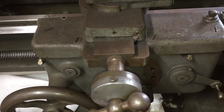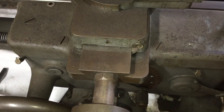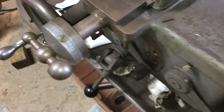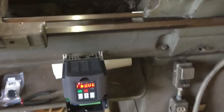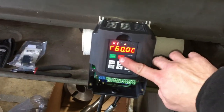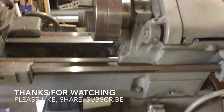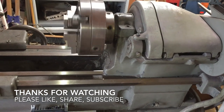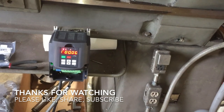I will also be making an external control box for the VFD so that I don't have to run back and forth to turn it on and off, and that control box will have the motor speed adjustment. If you watched this video to this point, I thank you for your patience and ask you kindly to subscribe, maybe hit the like button, share this video with your friends, and stay tuned for this and many other projects.